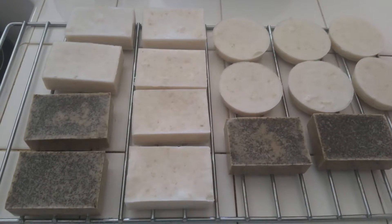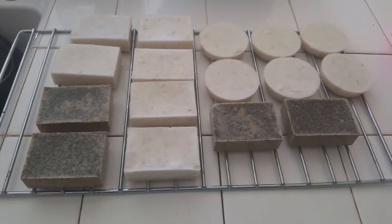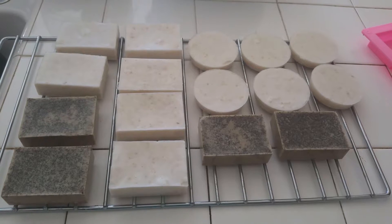I'm gonna let these sit out and get a little bit harder, and then they'll be ready to use.